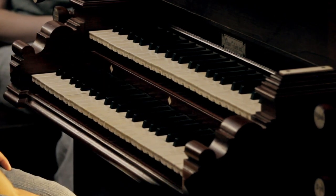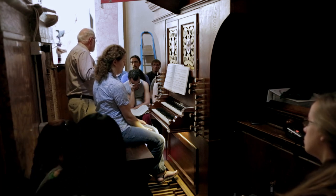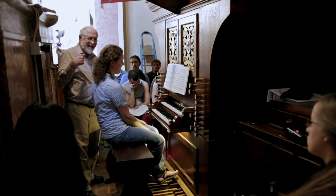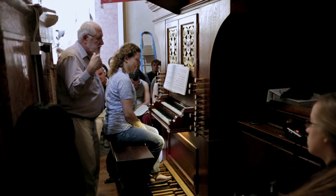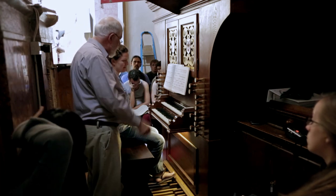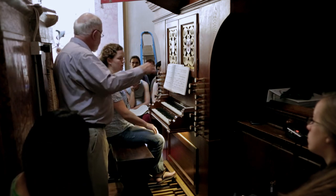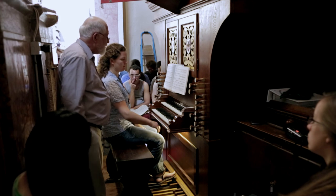Any one of those possibilities would be okay, but they were three distinctly different possibilities. So my question is, where is the release mechanism coming from? What part of your body is controlling the release of that note?